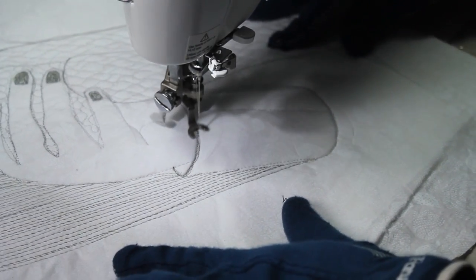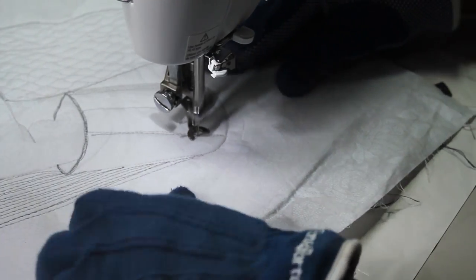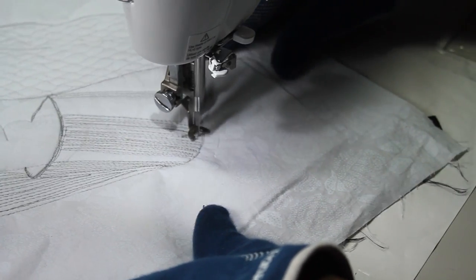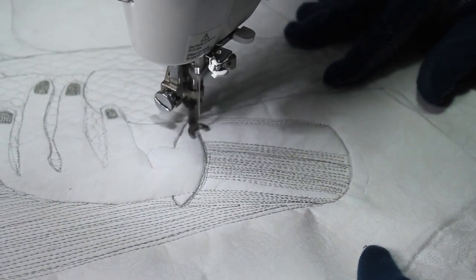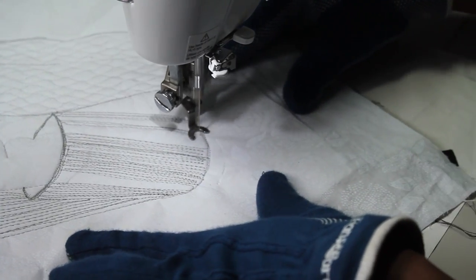I do the same thing with the sleeve of the lady's shirt. I divide the sleeve into three areas and hop from one section to the other as I shade, to keep that surface flat.